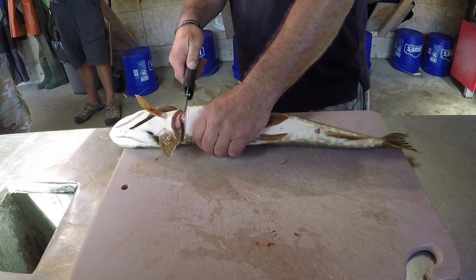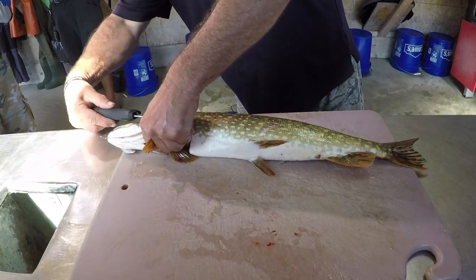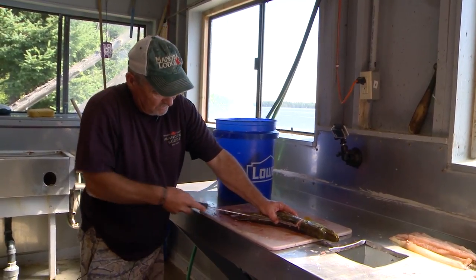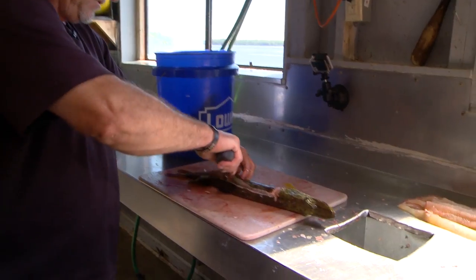Now we're going to clean a northern pike. Cut it like so. You just follow it down the back like so. It's just a feel here — just a feel.